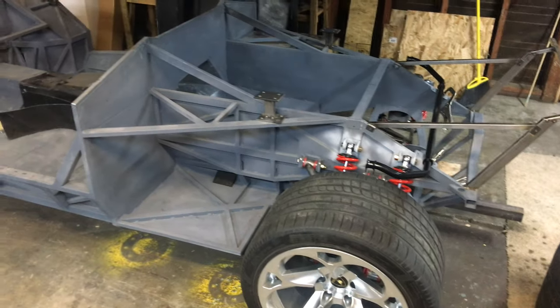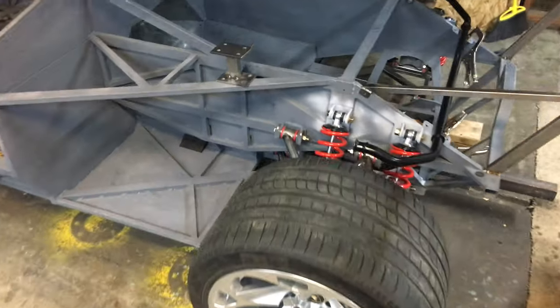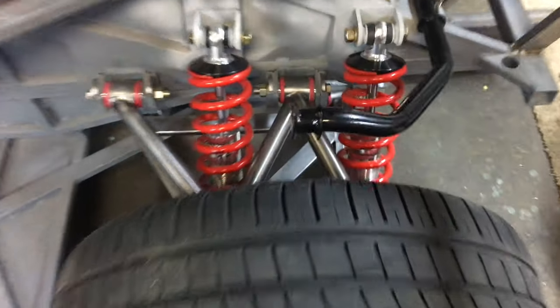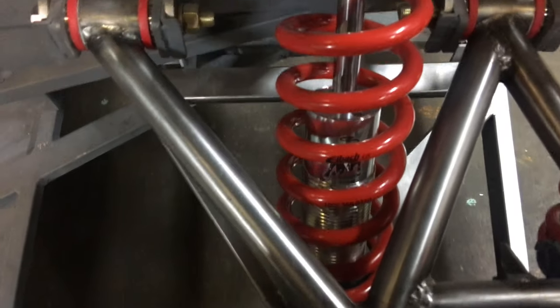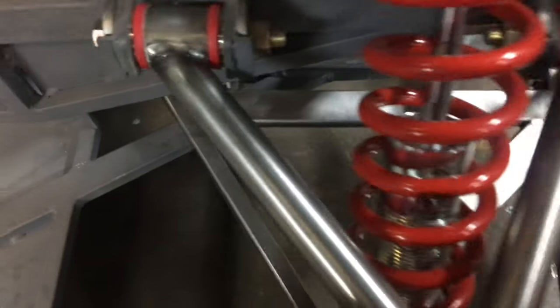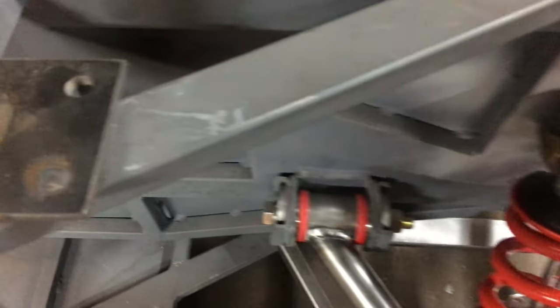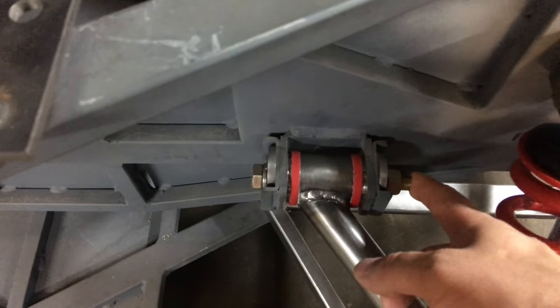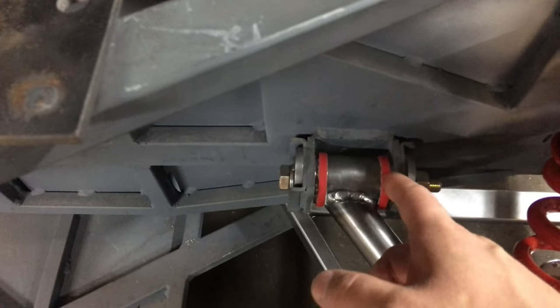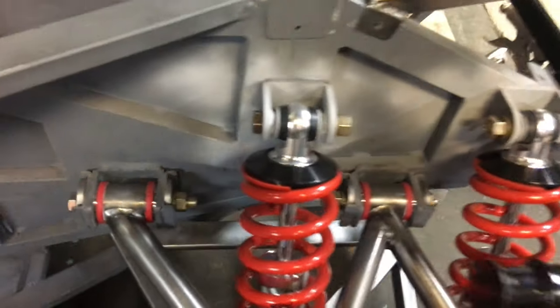The body is suspended from the rafters right now and I've been working on completing the suspension. What I have here is QA1 coilovers with iBox springs — the suspension turned out really, really nice. I have all the spacers welded in, everything's tight, did my cam bolts, cam locks, had my steel bushings machined. The suspension works great, it's smooth, really pleased with the way it turned out.